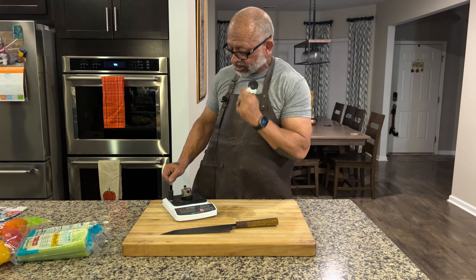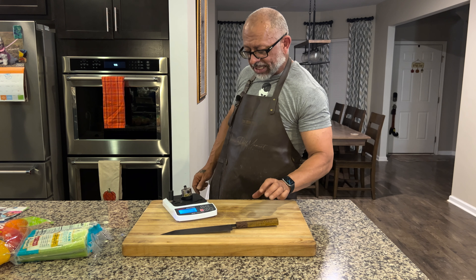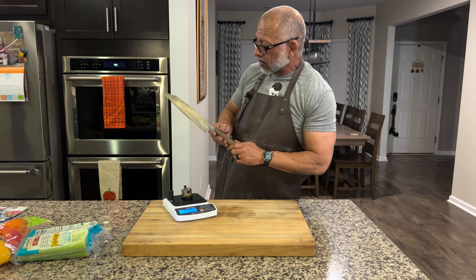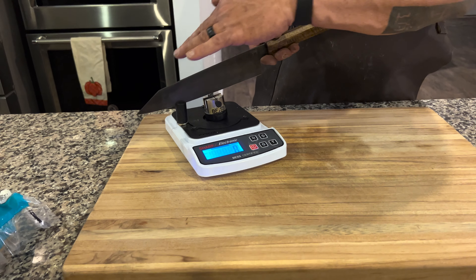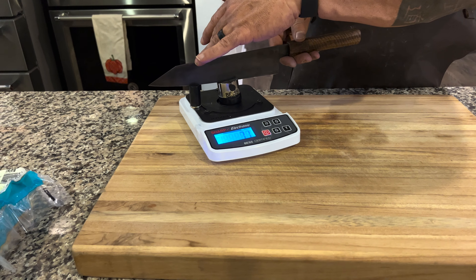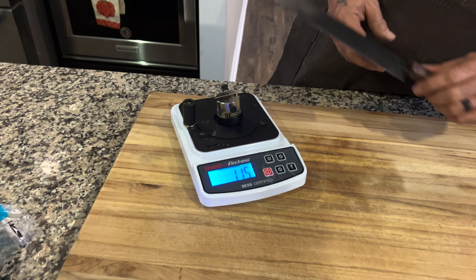Let's shed a little light on the situation. Let's go ahead and take a look at one part of the blade and see what we got. That's an extremely sharp knife.